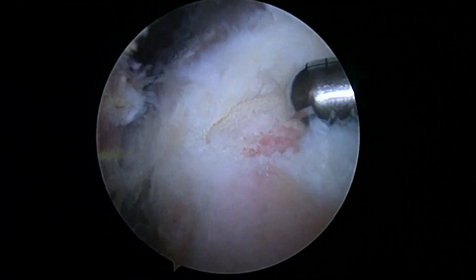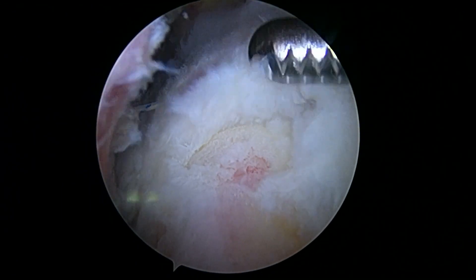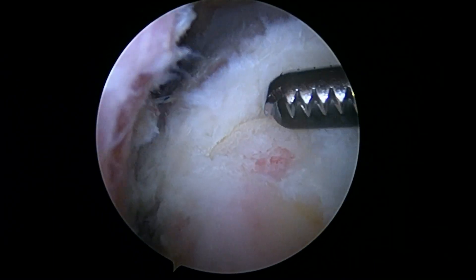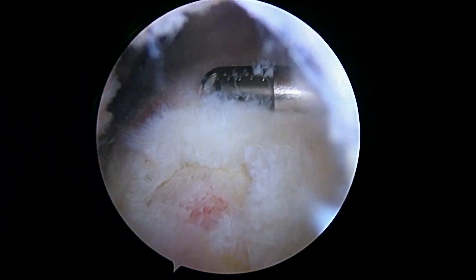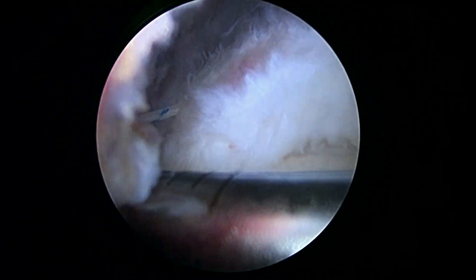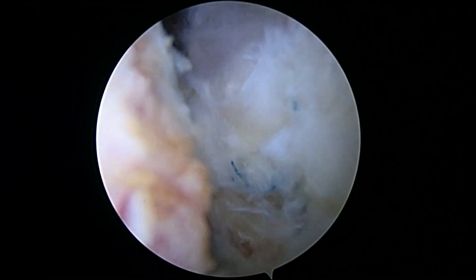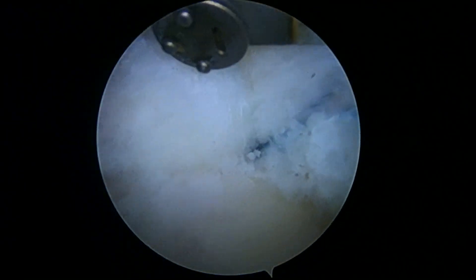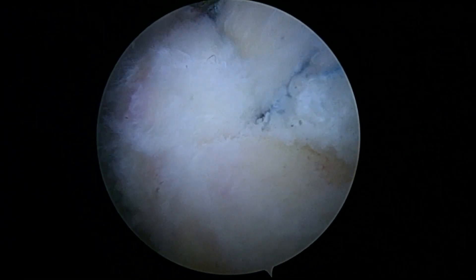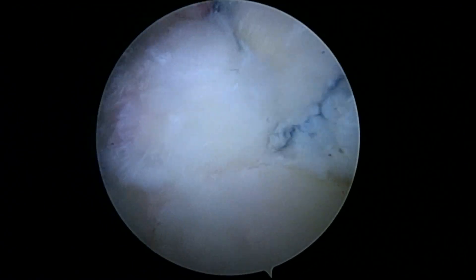We're going to place one rotator cuff anchor down here. So we've got our biceps tenodesis done with an anchor right there. We've got our rotator cuff repair with three sutures right there. I'm going to make a couple little holes in the greater tuberosity to try and take advantage of a little more healing.